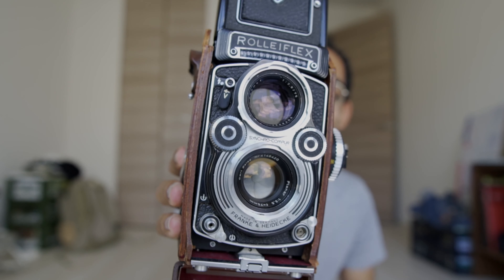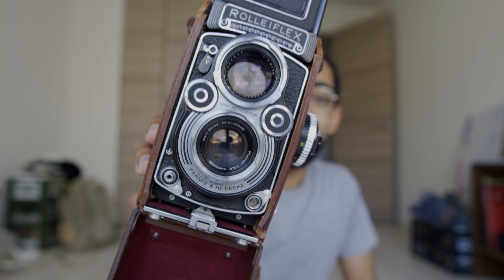Alright, I'm gonna cut this video right here because I need to test this thing out and I'll come back to let you guys know everything is working. This is the camera I got for my birthday — the Rolleiflex 3.5 F. I'm gonna take it out and shoot it.